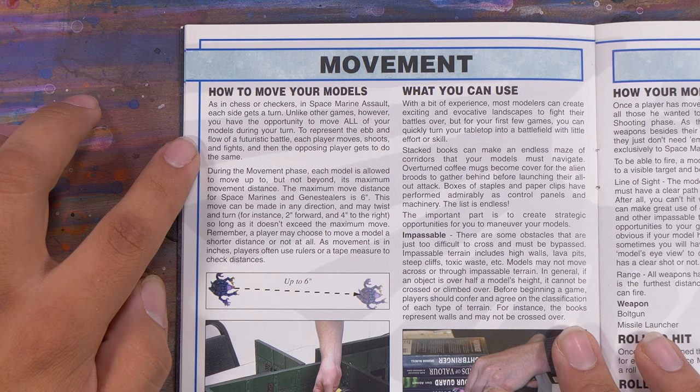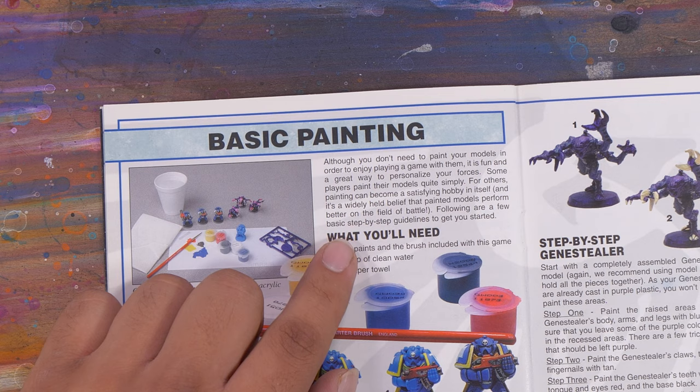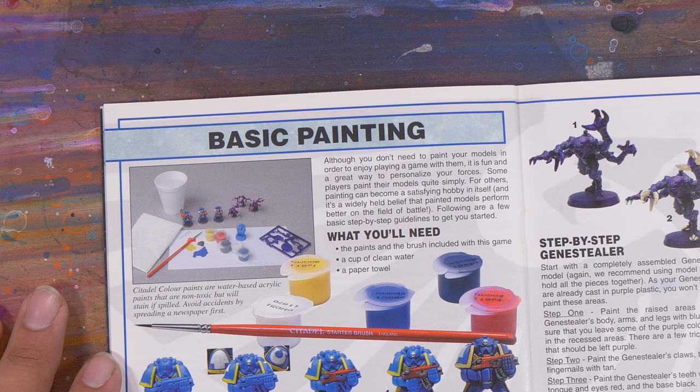Another awesome moment was: 'As in Chess or Checkers, in Space Marine Assault, each side gets a turn.' Yep, 40k just like Chess and Checkers. And an adorable little quote in the painting section: 'It is a widely held belief that painted models perform better on the field of battle.'